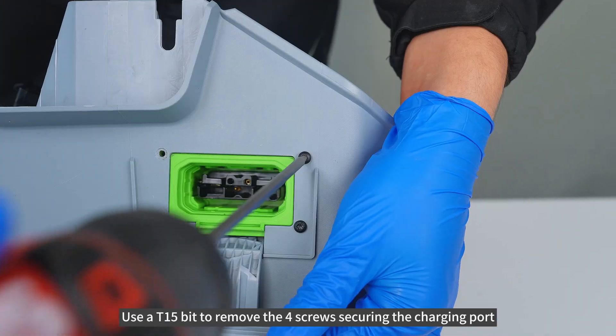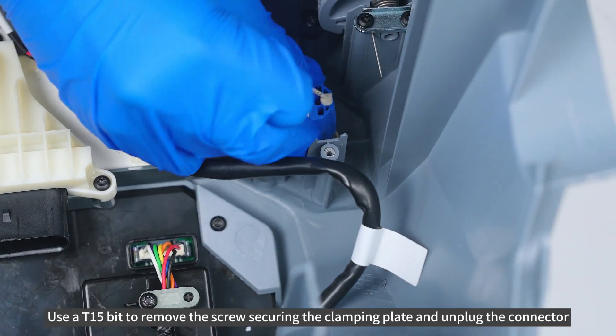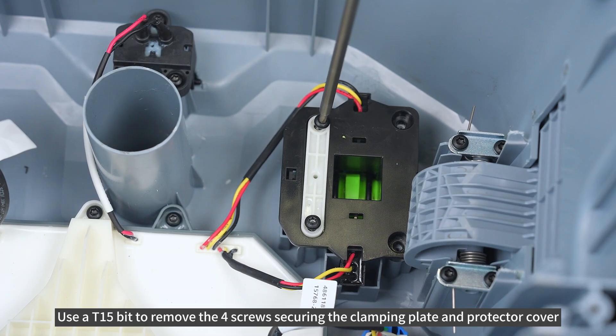Use AT15-bit to remove the 4 screws securing the charging port. Use AT15-bit to remove the screw securing the clamping plate and unplug the connector. Use AT15-bit to remove the 4 screws securing the clamping plate and protector cover.